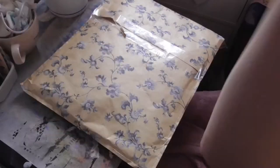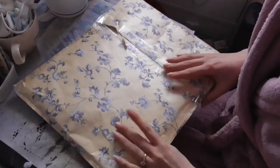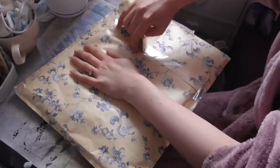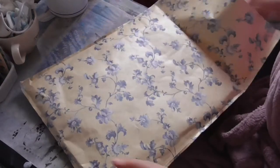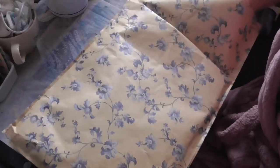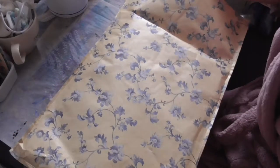I'm just going to come on quickly to show you some Happy Mail that I got today from Terry. As you can see I've not opened it, so let's just come in and do some things. Oh wow!